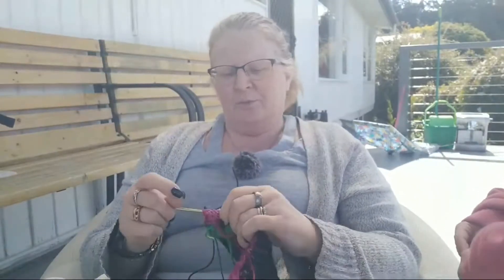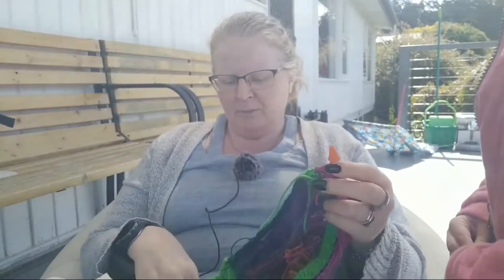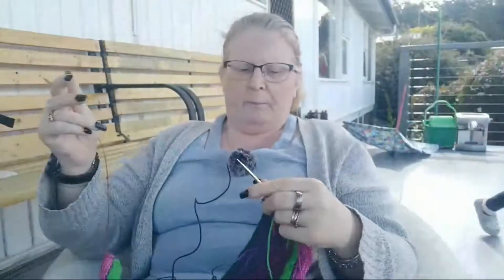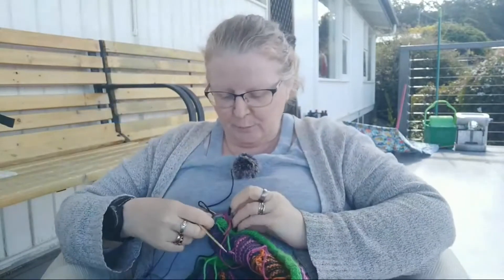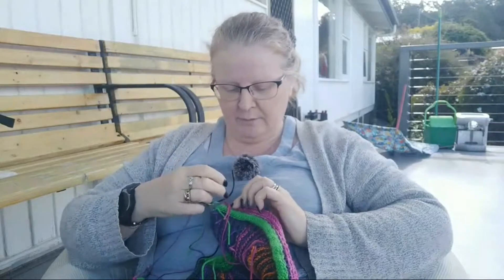Hello, welcome to my channel. Yes, I am actually recording. I'm on the deck, it's Sunday afternoon. The chatterbox is here with me as well and she started whinging so I may end up putting a stop to this, but we'll see how we go. Merciful hour, as the Irish say.